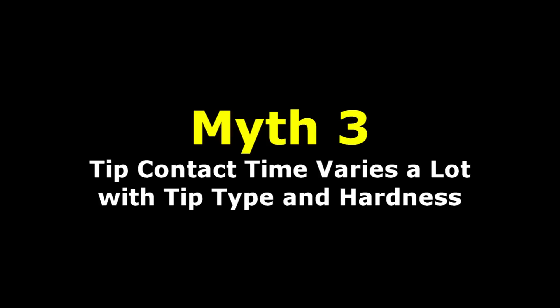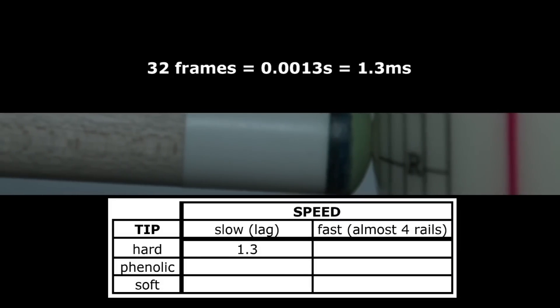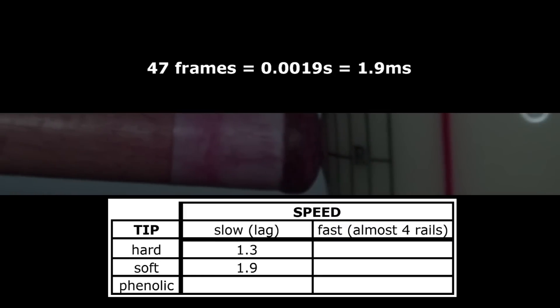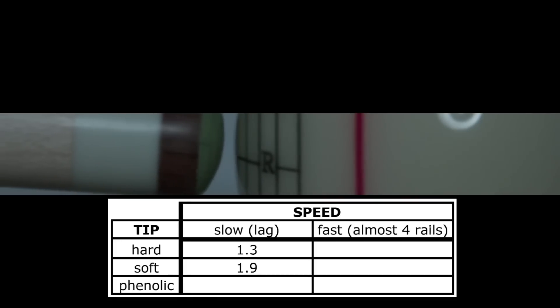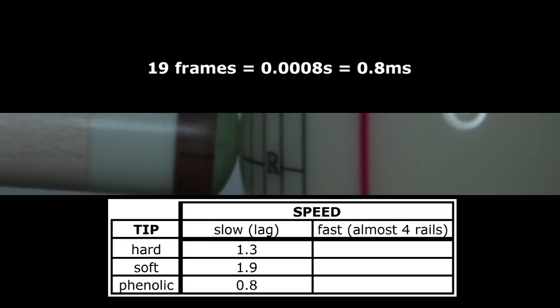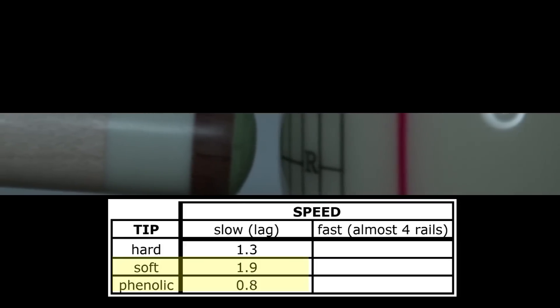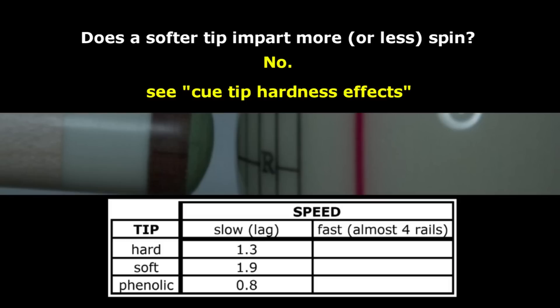Some people think tip contact time varies a lot with tip type and hardness. This is simply false. It does vary, but the amount it varies over a couple of thousandths of a second makes no real difference and has no noticeable effect on a shot. The playing cue with a hard leather tip at lag shot speed had a tip contact time of 1.3 thousandths of a second. A house cue with a very soft tip, also at lag shot speed, has a contact time of 1.9 thousandths of a second. A break cue phenolic tip, also at lag shot speed, has a contact time of 0.8 thousandths of a second. A softer tip does have a longer contact time — the soft tip is more than twice that of the phenolic tip — but it is still extremely small. Some people think a soft tip can impart more or less spin than a harder tip because of longer contact time, but this is not true. See the Tip Hardness Effects resource page linked in the video description.